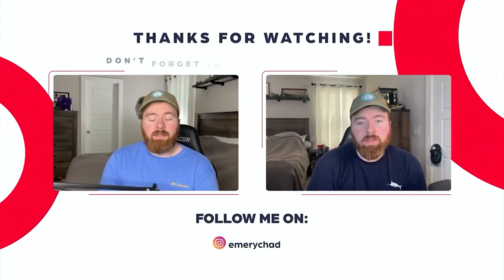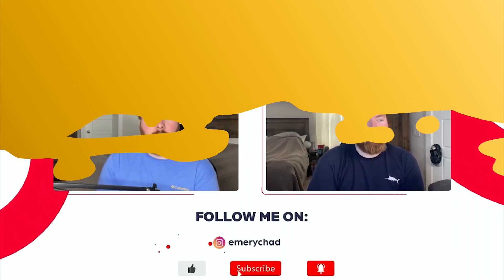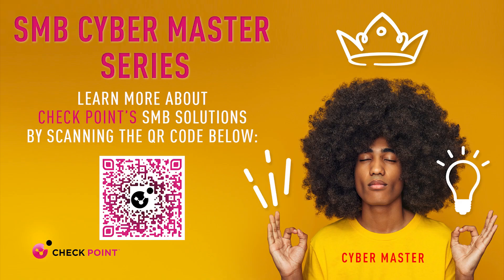So that's going to do it for today's video. As always, I'd like to thank you guys so much for watching. If you have any questions or concerns, feel free to reach out to me via any social media platform I am on, as well as engage with me in the comments below. We'll see you next time.